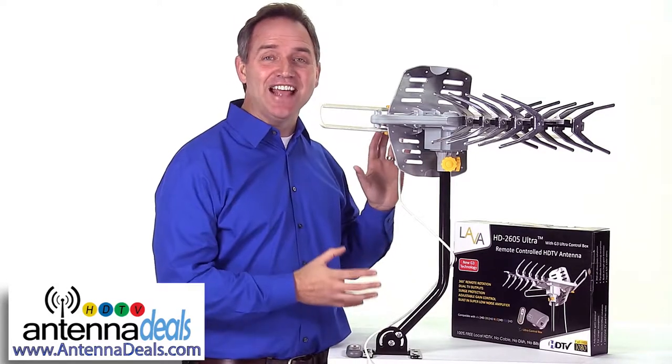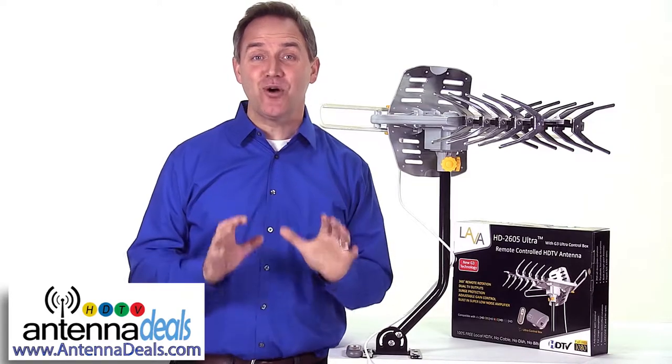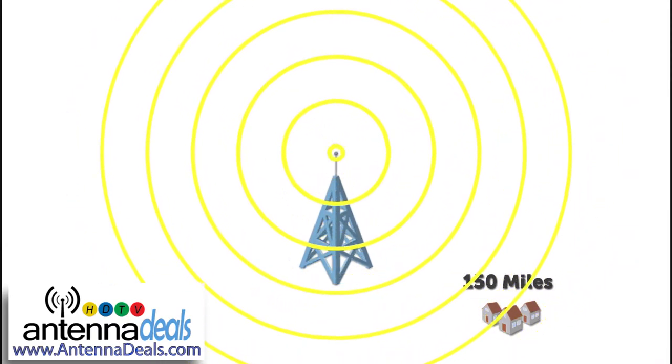This is the LAVA HD 2605 outdoor antenna and it's perfect for receiving high definition TV signals. It is ideal for people who live up to 150 miles away from the broadcast towers.